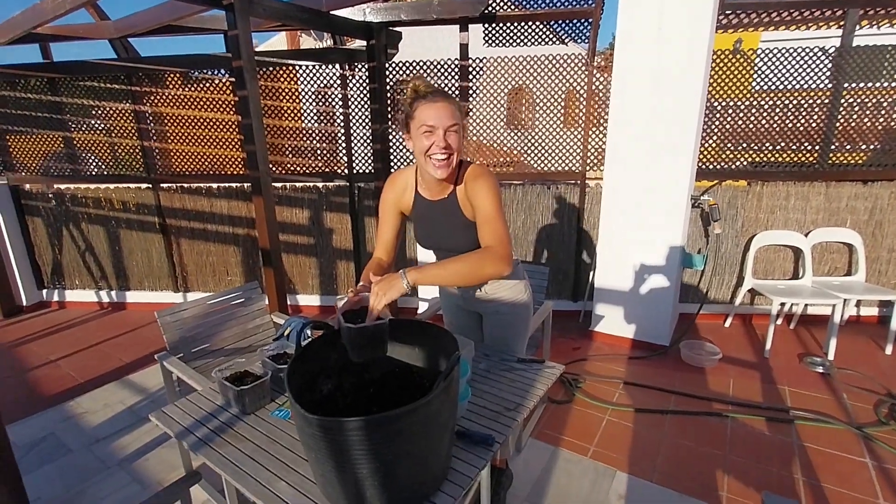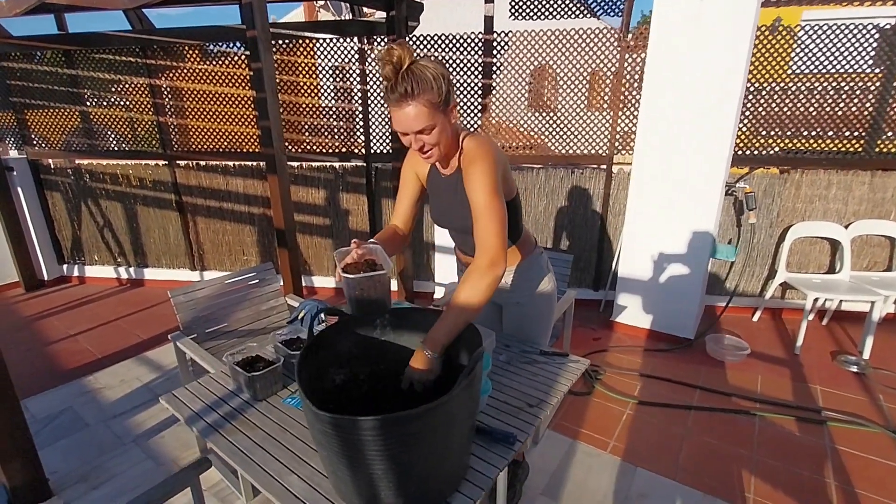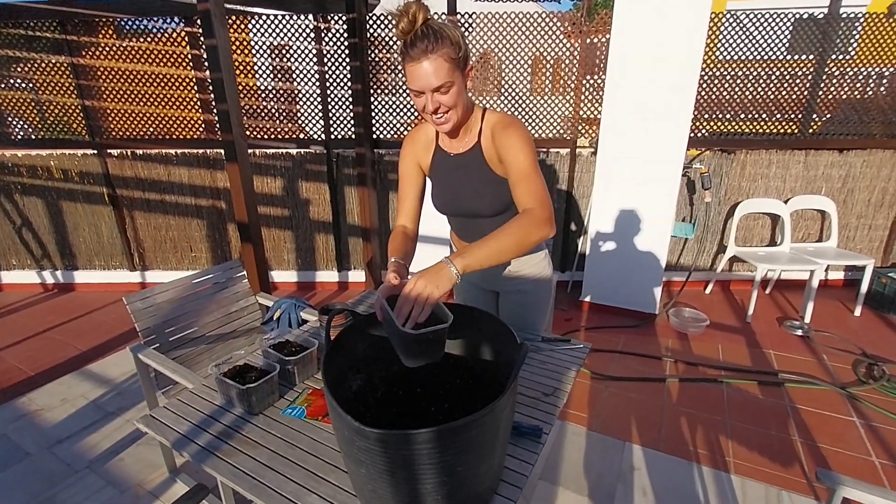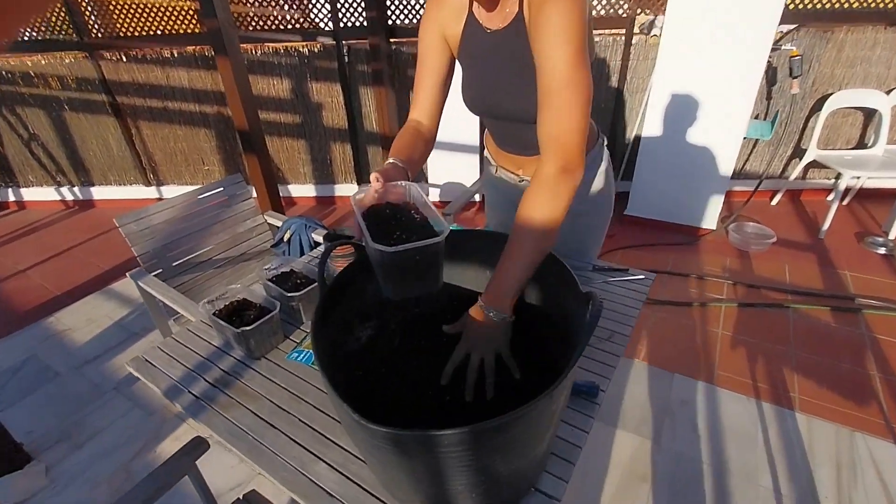What are you doing? Oh hey John. Well, we are planting seeds right now. We're planting tomato seeds, getting them ready for the spring. Bunch of different kinds.